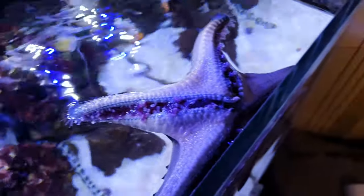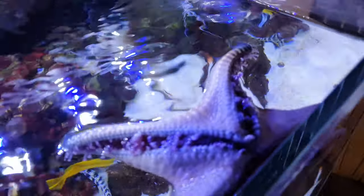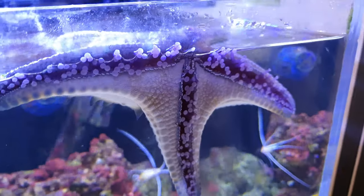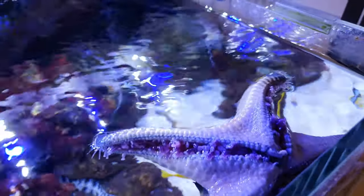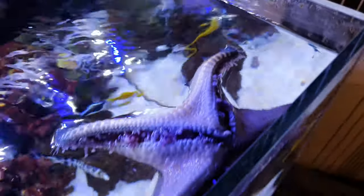There's the starfish - he's looking for his food. That's what the starfish does when he wants fed. He comes up to the top of the glass, flips himself backwards and looks for his food.